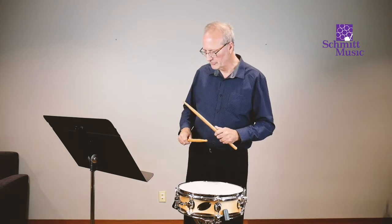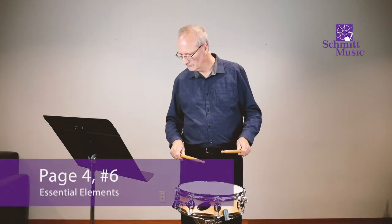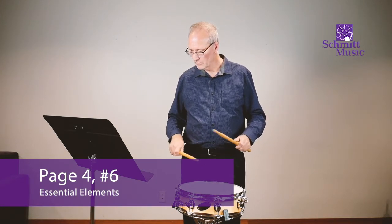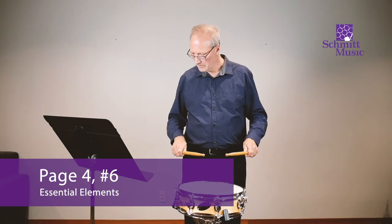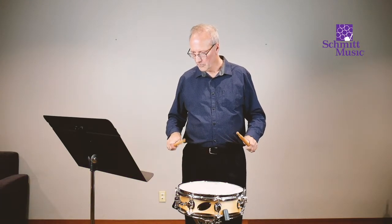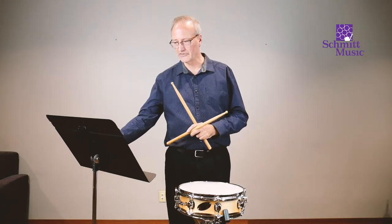Now, number six — moving on up. All right, that's the end of page 4B, Essential Elements.